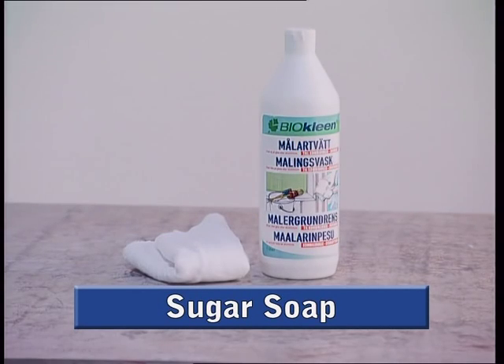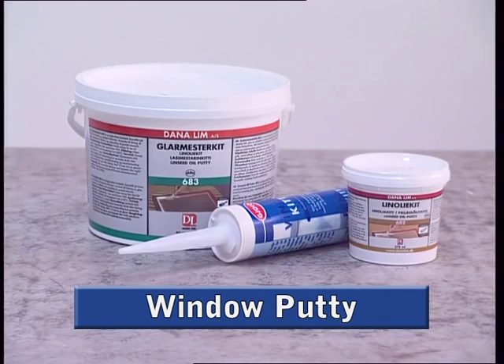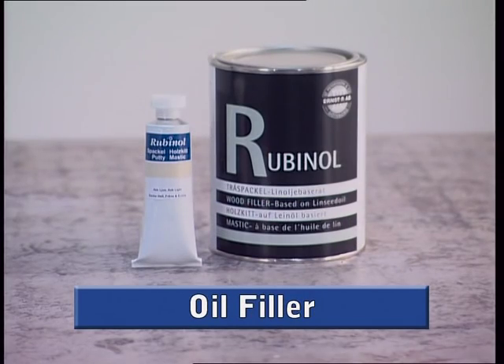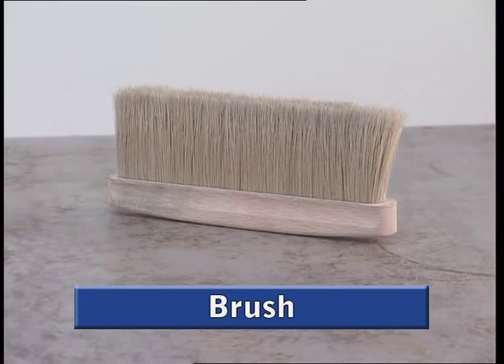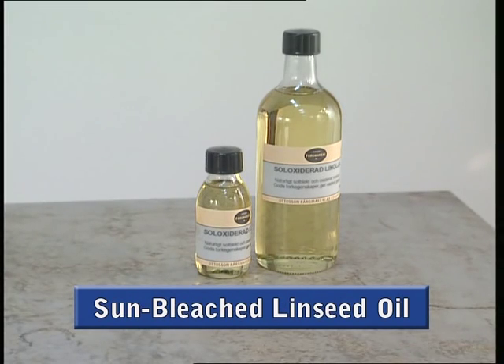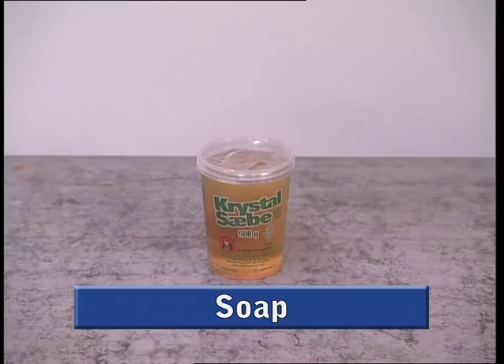You will also need sugar soap, new glass, window putty, oil filler, rubbing down blocks, a brush for dusting, sun-bleached linseed oil, cloth for wiping brushes and hands, and soap for washing brushes and hands.